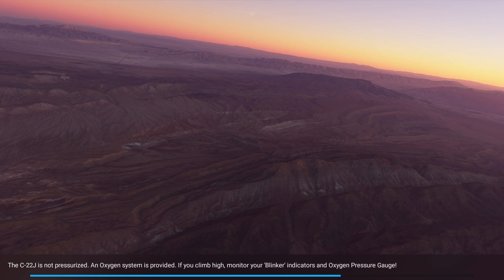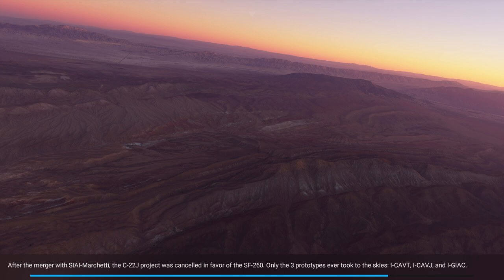It says here that the C-22J is not pressurized and an oxygen system is provided. If you climb high, monitor your blinker indicators and oxygen pressure gauge, so that's interesting. But for the most part in flight sim, we're flying fairly low to sightsee. This is an interesting plane to do that with because it's reasonably fast compared to some of the general aviation planes we have in the game.